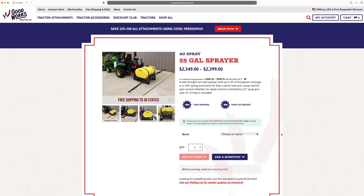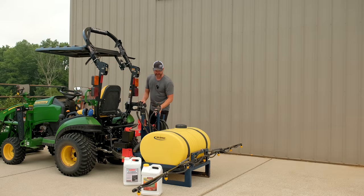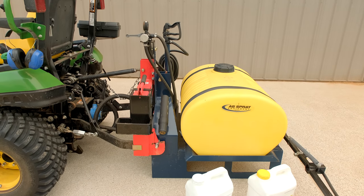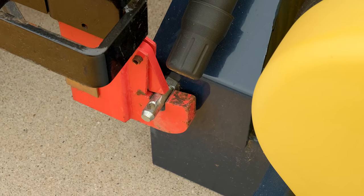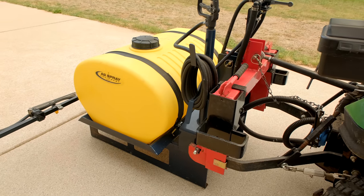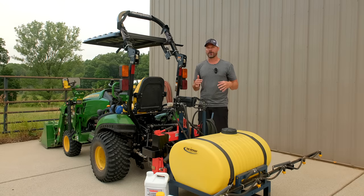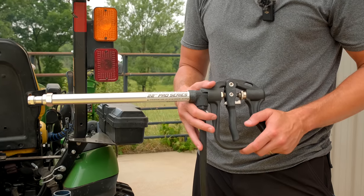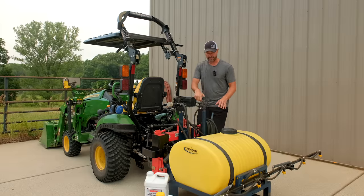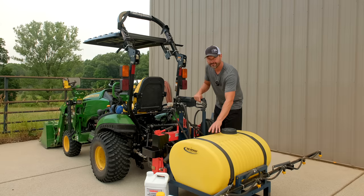We are a dealer for AG Spray — we sell and ship, you can buy right on our website. You'll see this red chunk of steel which is a quick hitch — it's category one quick hitch compatible. The Specco here doesn't use bushings, so you save money there, but it'll work with any of them or hook directly to your three-point hitch. We carry the most popular configurations, all including a wand with 25 foot of hose — you can get 50 foot extra. The 1025 will pick this up when it's full, all 55 gallons.